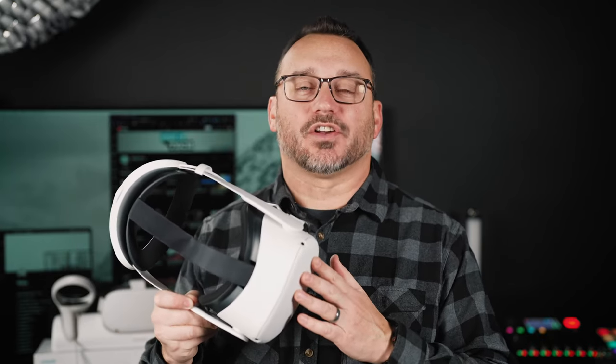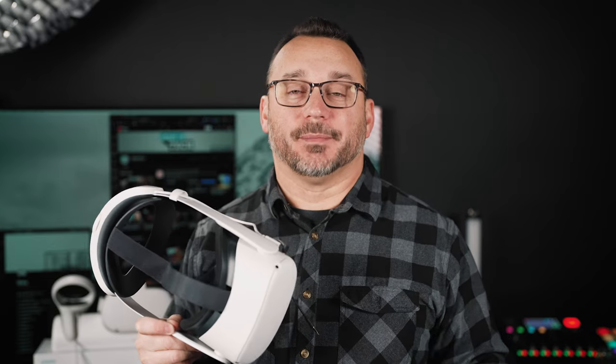When the Nintendo Wii came out it was great because you could just jump into a game and have some fun. I feel like the Oculus Quest 2 is that device for me right now, but there are some accessories that improve the experience, so I ordered a few extra things just to try out and see what could make the experience better.